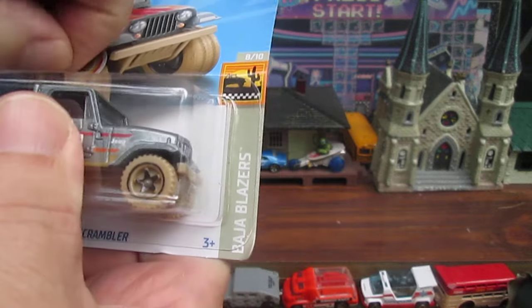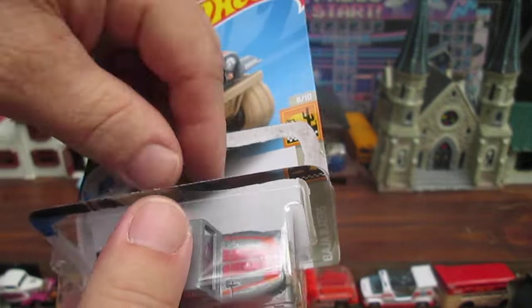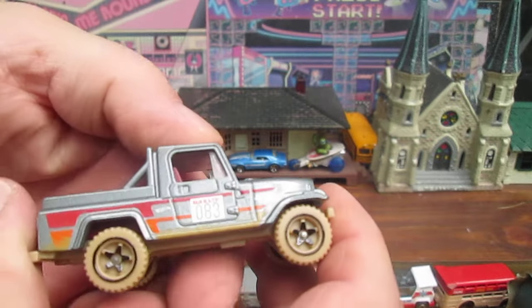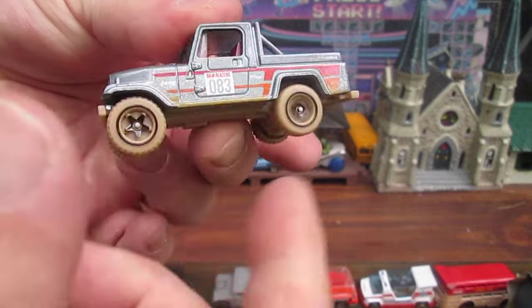They need to investigate the truck drivers. When you're missing 72 of them at a time or 48 of them at a time, I wouldn't blame the kids for stealing them. You've got to investigate on the inside — do they even make it on the truck? Full cases are probably missing.